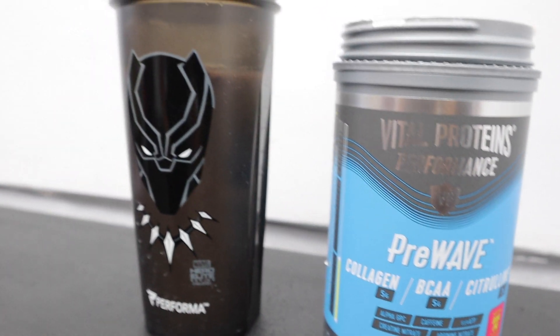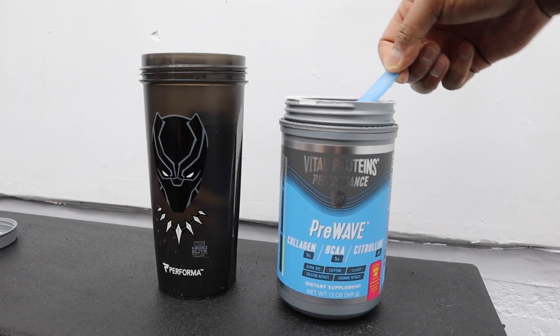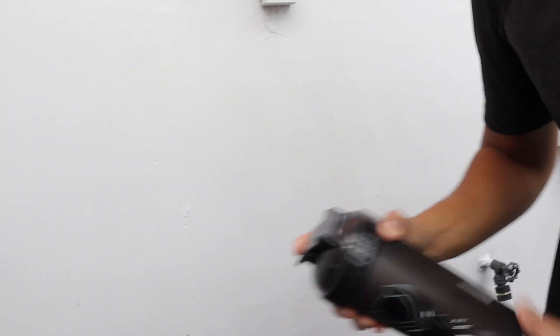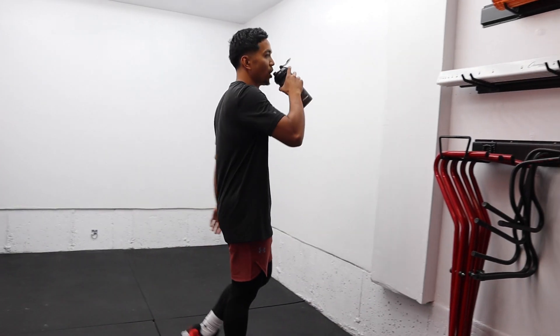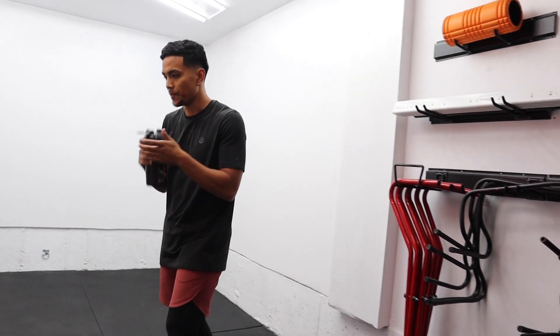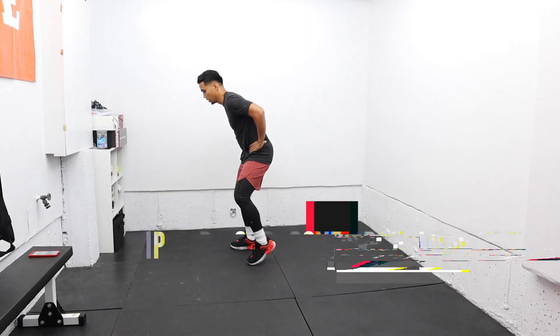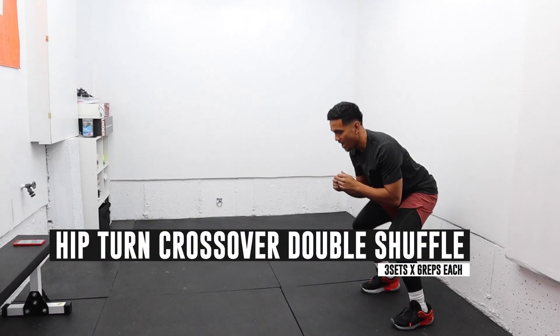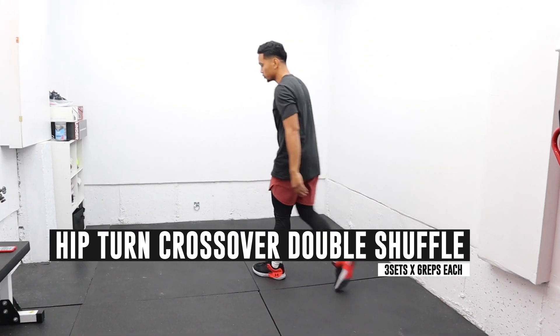Shout out to Vital Proteins for sending me this pre-workout supplement — this stuff helps keep me focused and energized throughout my workout. Needed a quick break, but now let's get back into it. The last movement in block A is the same as the second one but we add another shuffle at the end. Perform this for 6 reps each side.